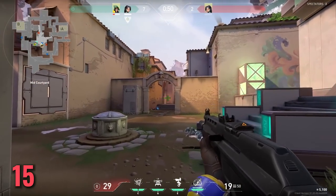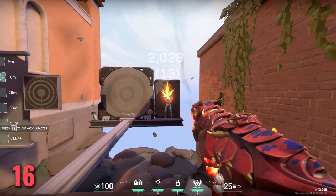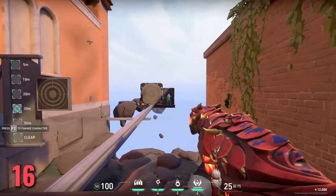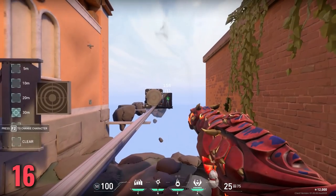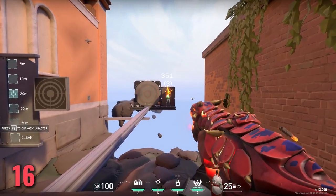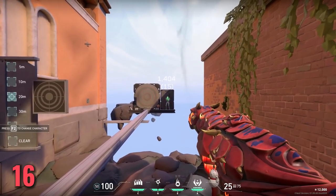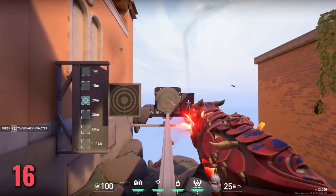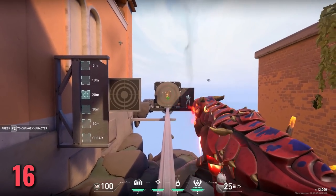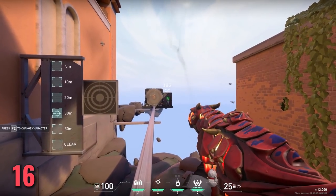Learn spray patterns but focus on the first 10 bullets. Always practice in the range before an actual match so you get reminded of those patterns — the Vandal and Phantom being the two most important. This is something I do every single time before competitive; it's a good refresher and you can see your progress. After about 10 bullets it adds randomness in Valorant, but those first 10 bullets are important, and learning the spray pattern lets you adjust your aim if you miss those first few bullets.